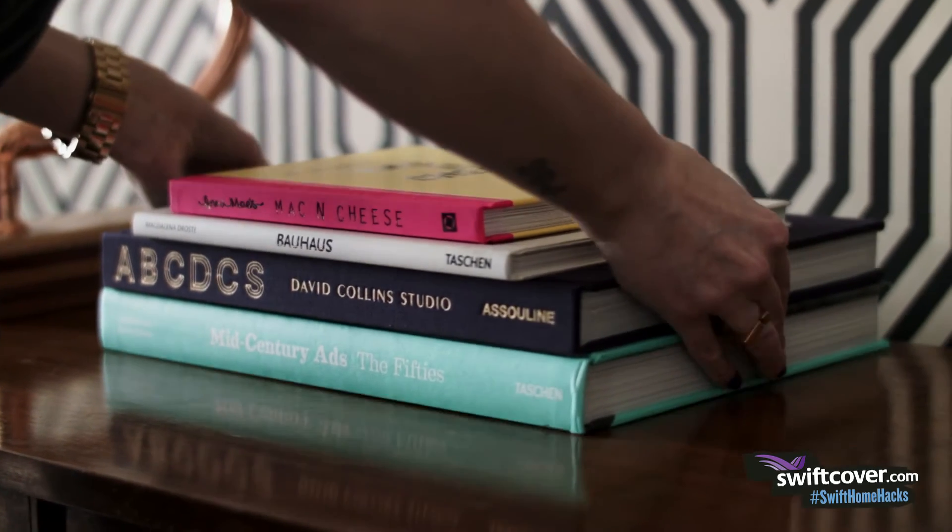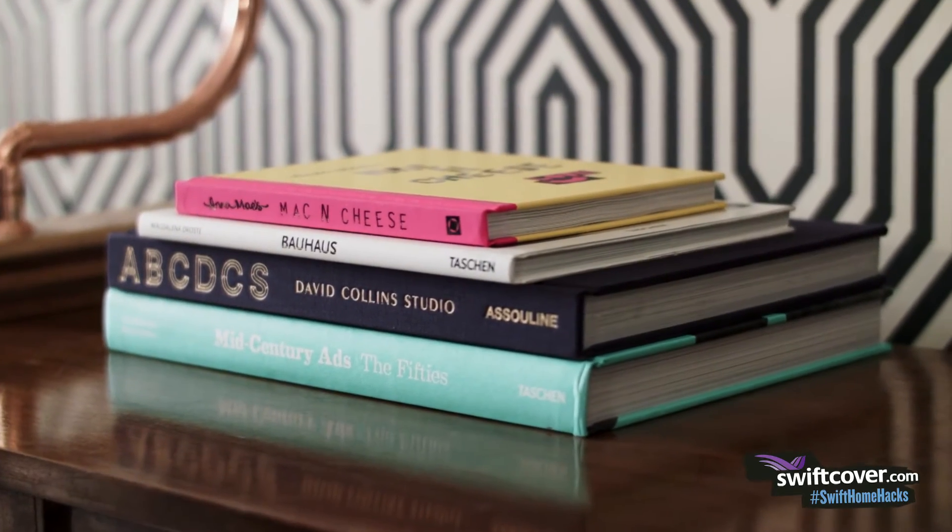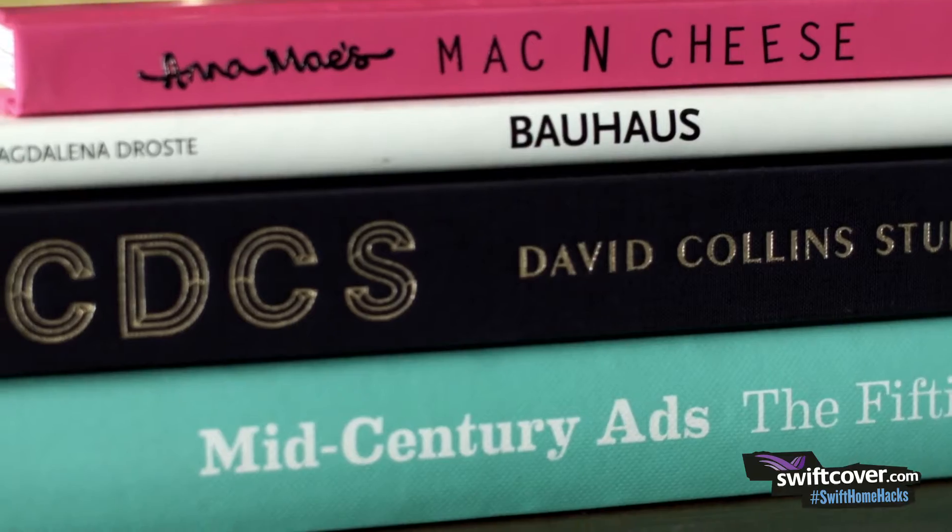Create a stack of different sized coffee table books. They can add a real pop of colour and give you another surface height to put something on top of.